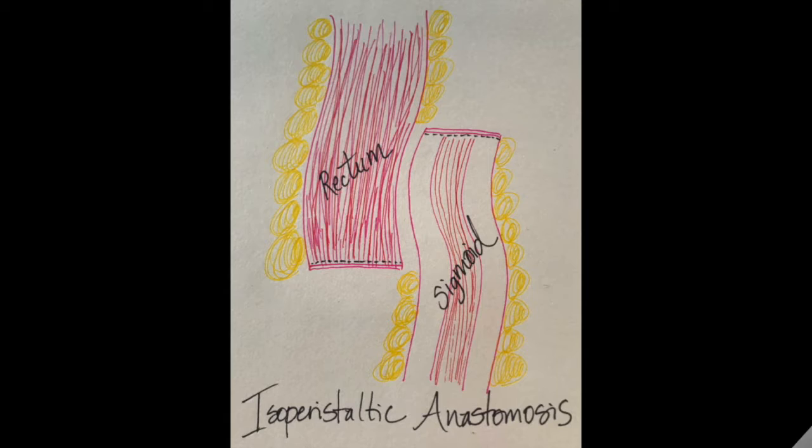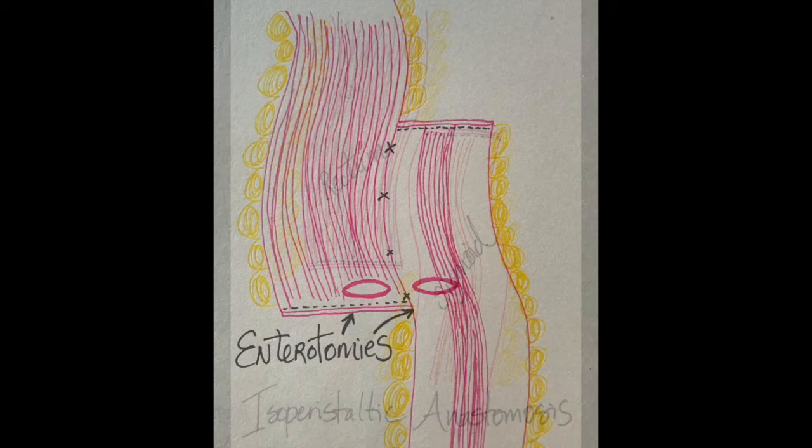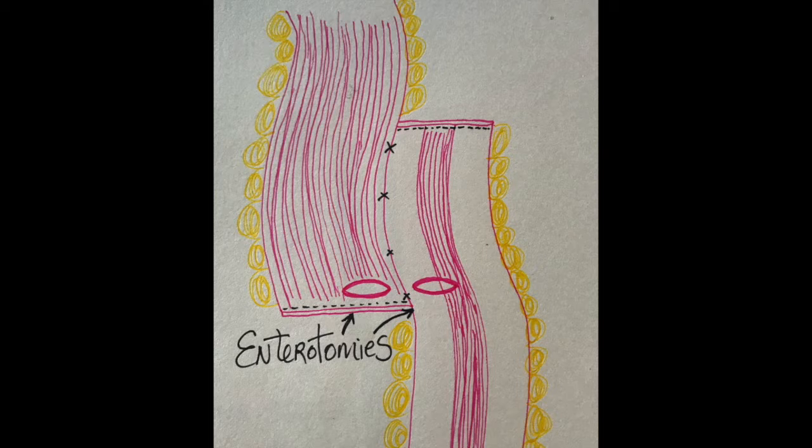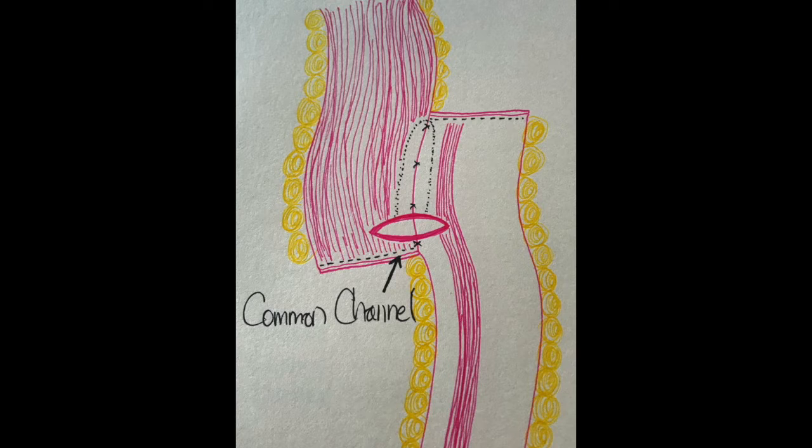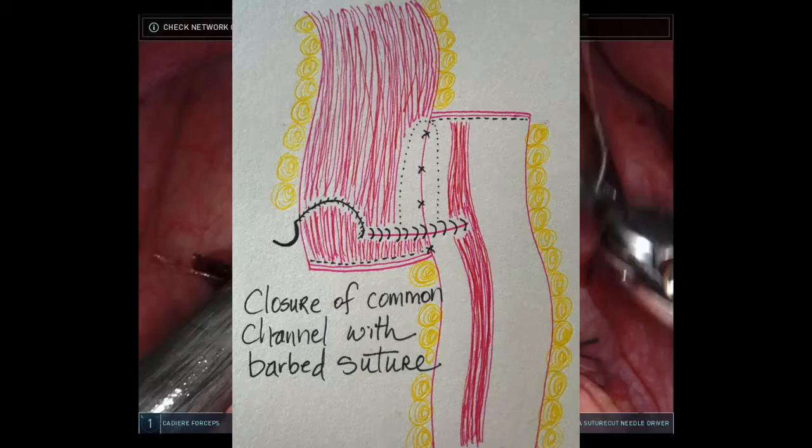We elected to perform an isoperistaltic anastomosis. Here is a primer on how this is created. We place the sigmoid and the rectum side by side and then, utilizing either vicryl or silk, we place several tacking sutures. Full thickness enterotomies are created using the hot shears as shown in the diagram above. A linear stapler, usually a green load, is then inserted through the enterotomies, closed and fired to create the common channel. Using a 2-0 monofilament barbed suture, we close the common channel in a running fashion.